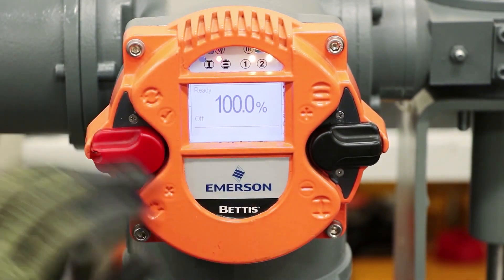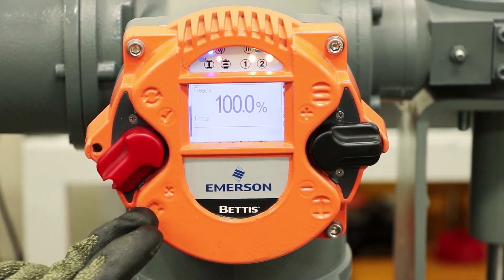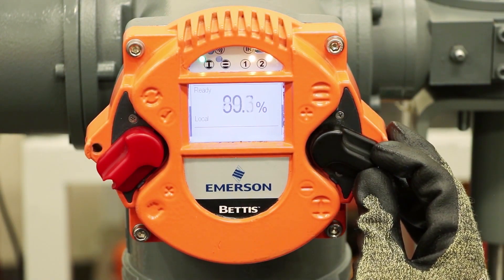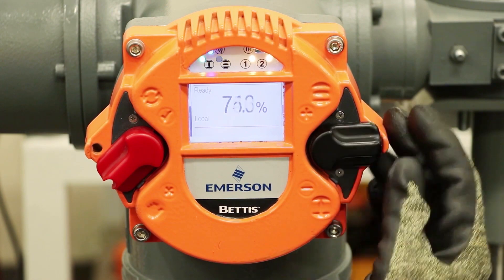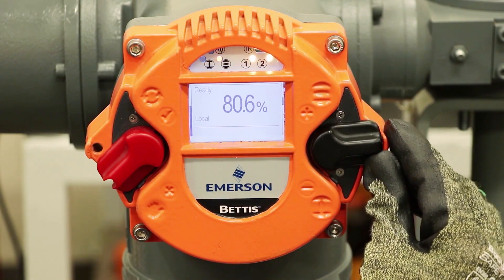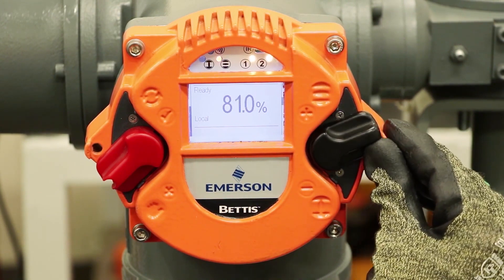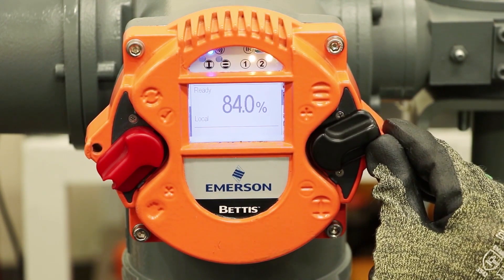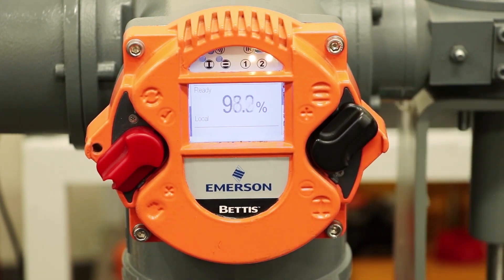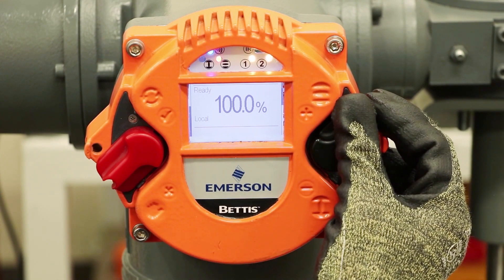If we want to move the position of the valve we can move the control switch into local mode. The hand position means local and then we can operate the valve using the switch on the right side. These switches have the unique capability that they can be moved very slightly to just inch the position of the valve, moved a medium amount for partial open or close, or latched either fully open or fully closed. The indicator on the right side of the screen shows you how much that switch is being activated.